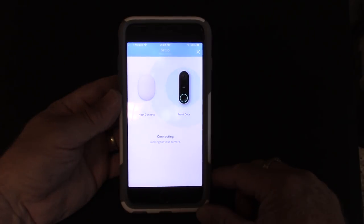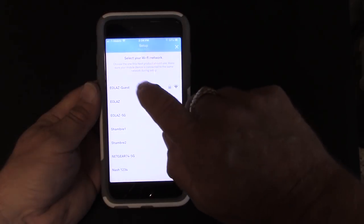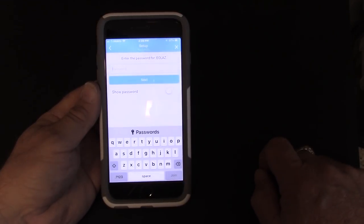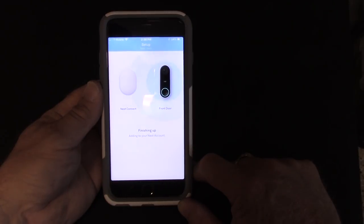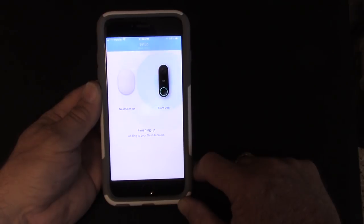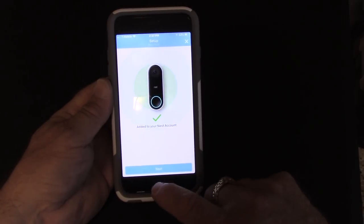Up pops the Wi-Fi network so I connect to my main network and insert my password. Finishing up adding to your Nest account — that's a good sign. I remember when I did the Nest X Yale door lock the Nest Connect failed the first time it tried to connect, and it did here as well, but the second time things are going rather smoothly. Success — added to my Nest account.